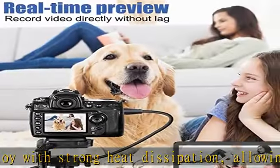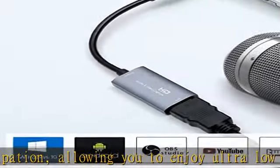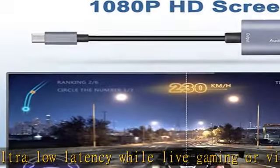It's also a great way to share content in game recording, video conference, and online teaching. This USB capture card easily streams to Facebook, YouTube, or Twitch.